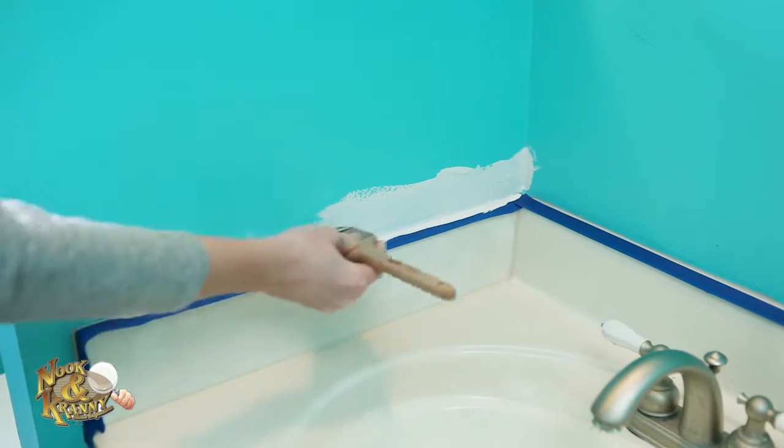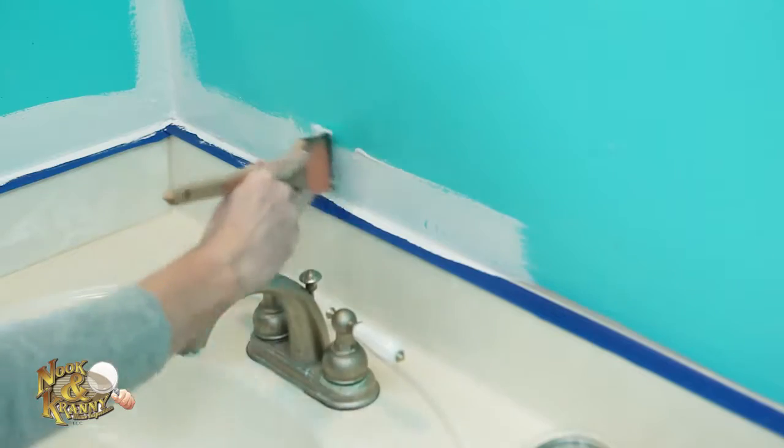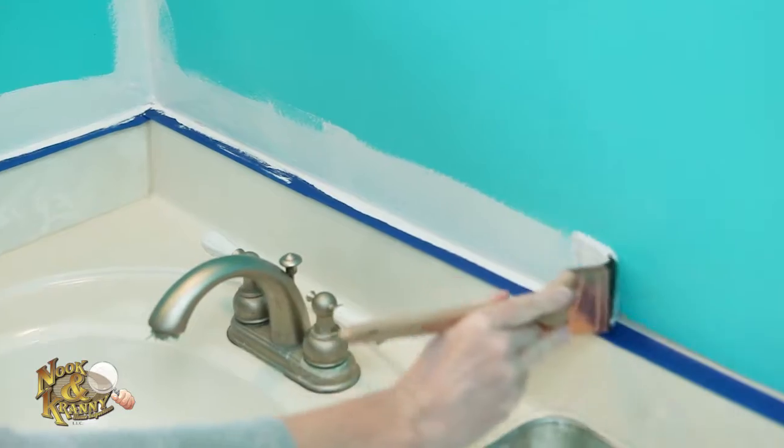Using a brush, start with the edges in the room — this is called cutting in. This step should be done with a high-quality paintbrush.